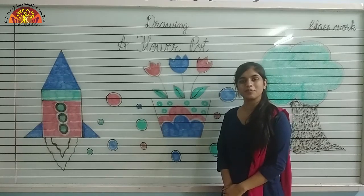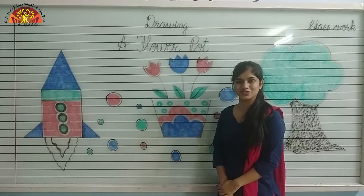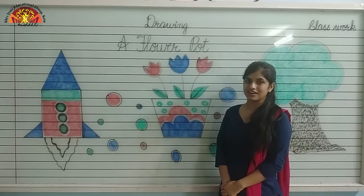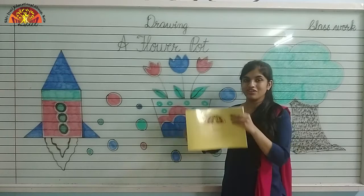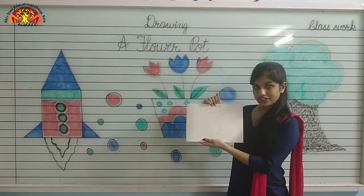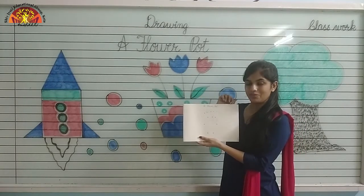Wish you a wonderful morning, kids. Hope you all are fine. Myself, Noshaba Fatima from Shiv Jogi Educational Group of Kota. Kids, today I am going to teach you how to draw and color a flower pot. So take out your sketchbook and parents are requested to make dots like this, and don't forget to mention the date and classwork at the top.